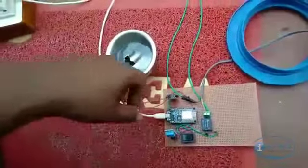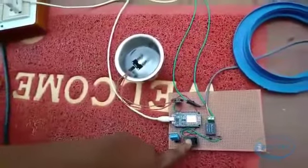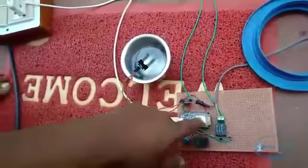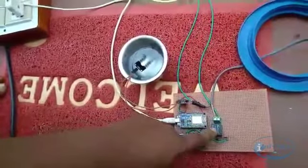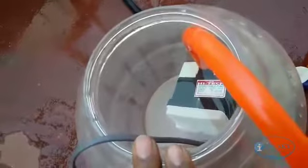Here we can see the Smart Greener system. To control it manually, we have one switch and a NodeMCU, and through a relay we are controlling the AC pump which is submerged in this tank. That tank is connected to the sprinkler, as you can see here.